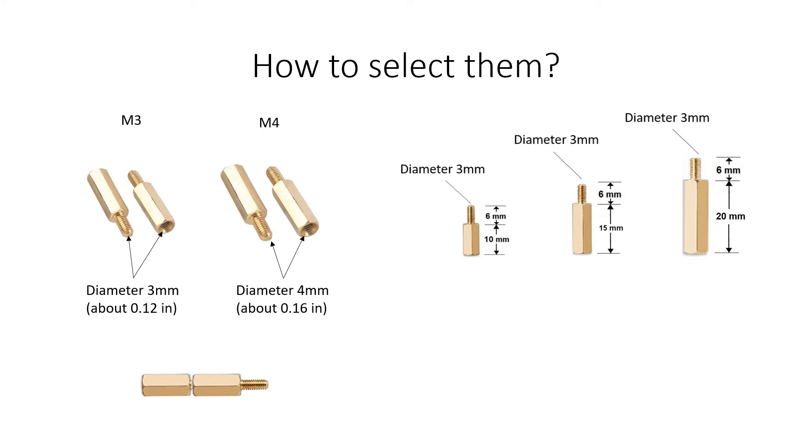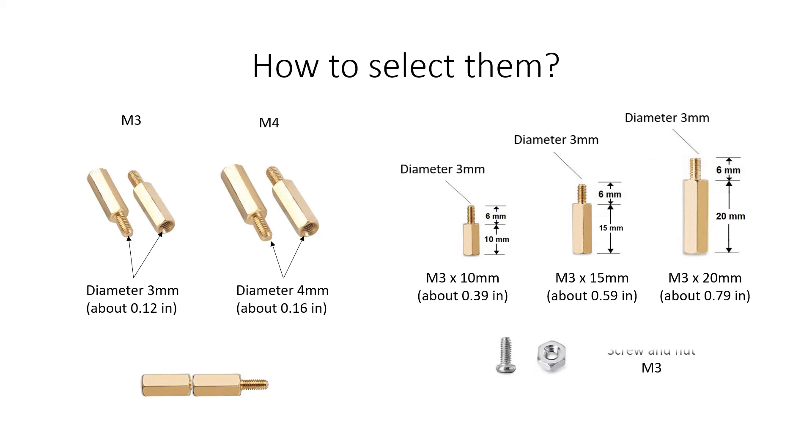Therefore, the names for the standoffs shown would be as follows. In this case, an M3 screw and nut would be compatible with any of these standoffs, since the diameter is the same in all three.